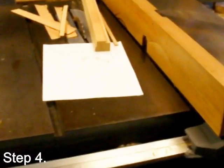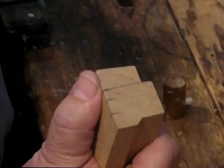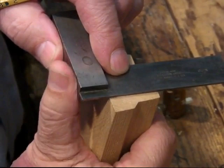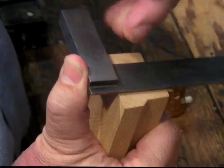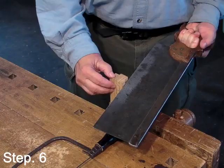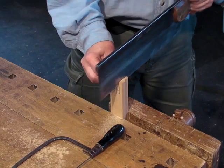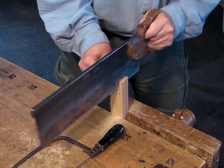Then, onto the table saw to rip out rail stock. And then laying out the joints on the new rail stock. Now, shaping the joints — I found that using traditional hand tools and methods can be faster than setting up the machines, especially when there's just one or two joints to make.